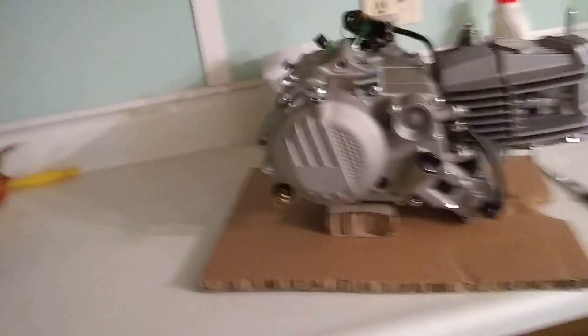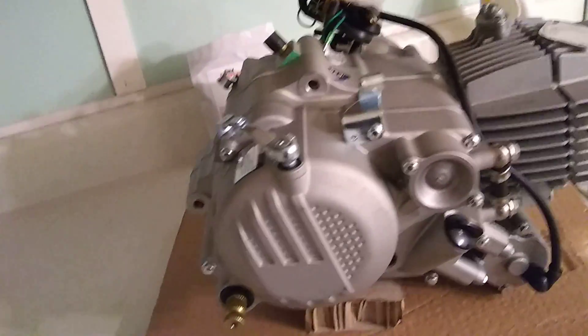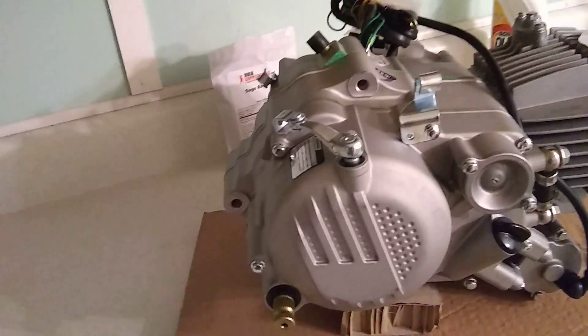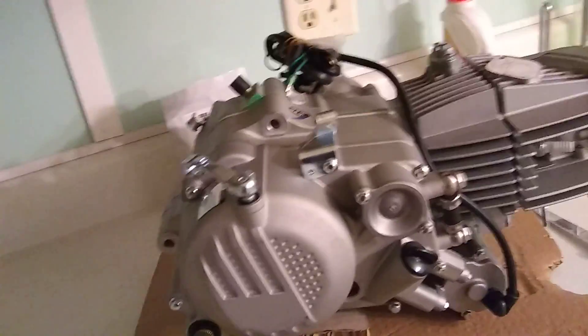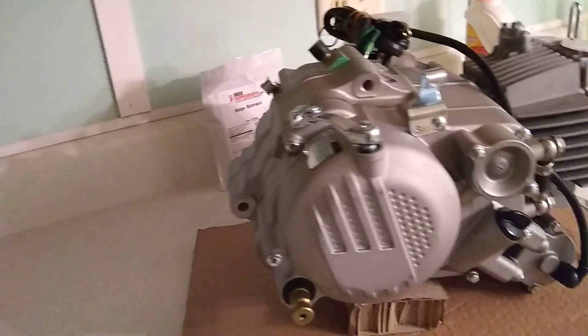More information on the motor: I was told it will get the bike up to 80 to 85 miles an hour, so that'll be a huge improvement over stock. And this motor does just bolt right in — looks like two bolts.